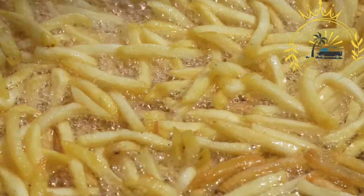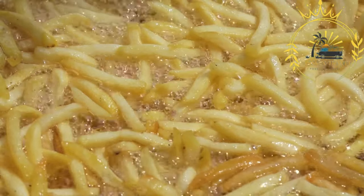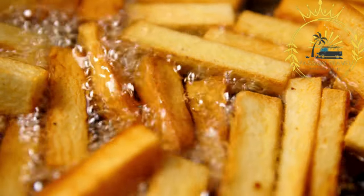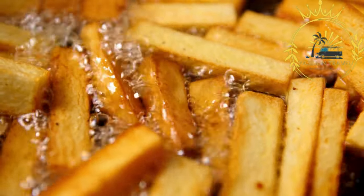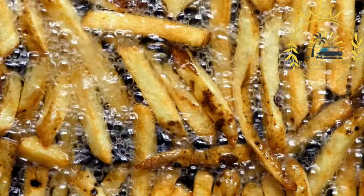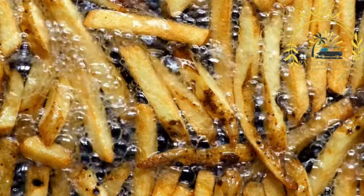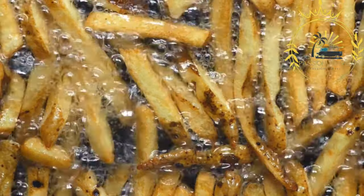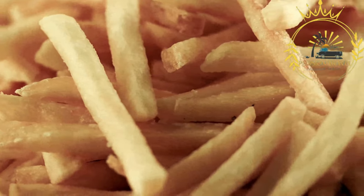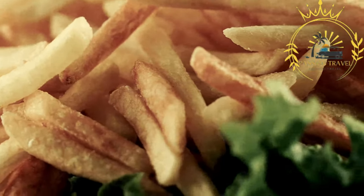Fried pastries are a delightful sweet treat in Gibraltar's street food scene. One example is the traditional Spanish churros — long, deep-fried dough pastries dusted with sugar — often served with a cup of thick hot chocolate for dipping. Various other fried snacks are available, including samosas (fried triangular pastries filled with savory fillings), spring rolls (fried rolls filled with vegetables or meat), and empanadas (fried pastries filled with savory ingredients). Fried donuts, known as buñuelos, are also popular — small balls of dough deep-fried until golden brown, coated in sugar, and enjoyed as a sweet treat or dessert.